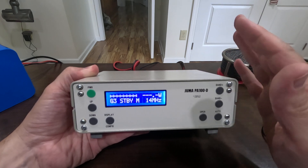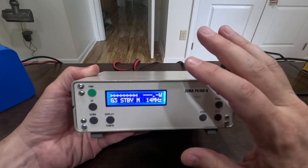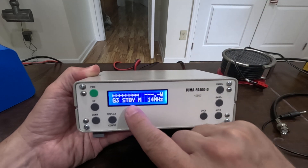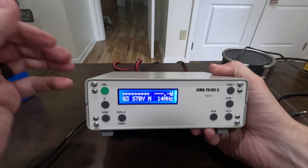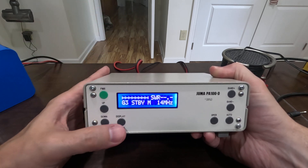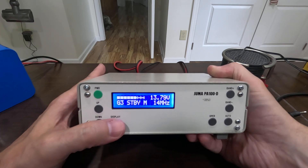When I say all-band, this covers 10 through 160 meters. You can also set it to auto so it will auto-detect the frequency you're on — that works with some radios but not all. It starts up in standby and you can put it in operational mode just by pressing that button. A short press on the display/configure button cycles the display — for example, switching to the SWR meter with a bar graph.